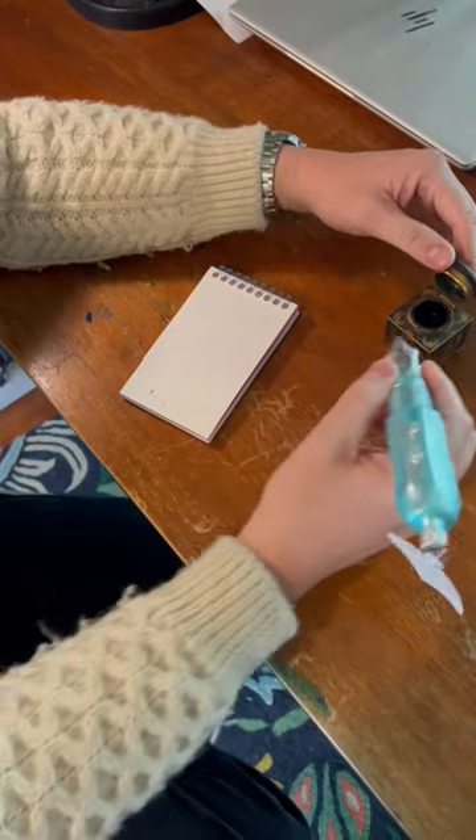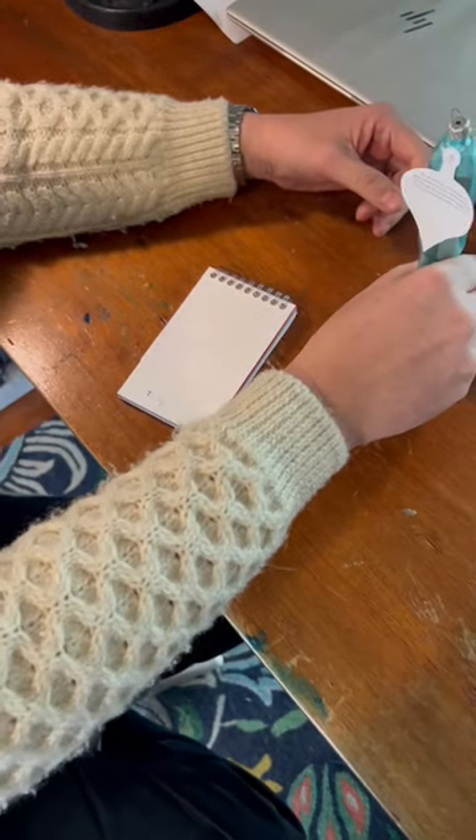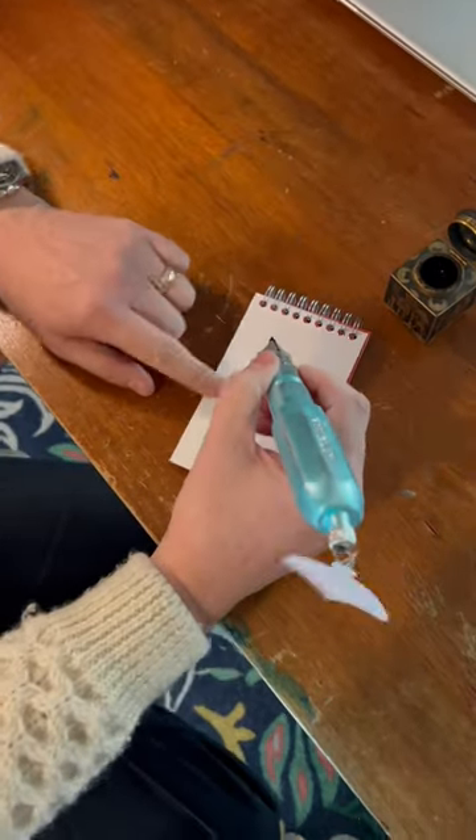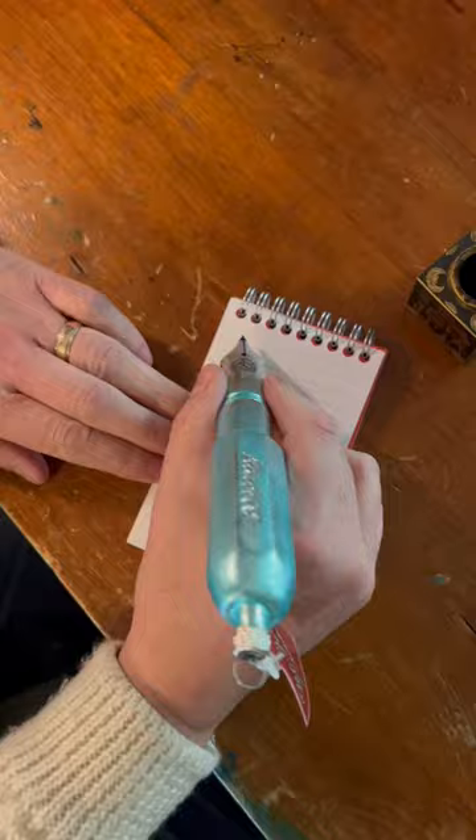I got the Kaweco Sport Christmas Tree Ornament for Christmas. Let's see how it writes. We're going to dip it in J'herban ink. Perfect. And now try this Clairefontaine paper.